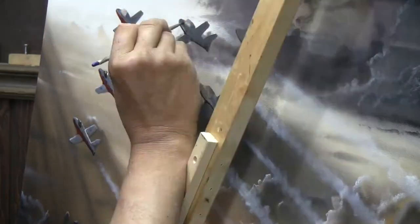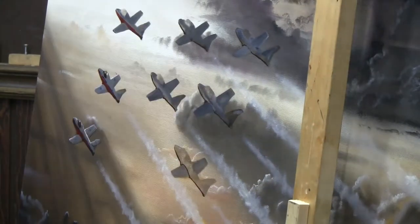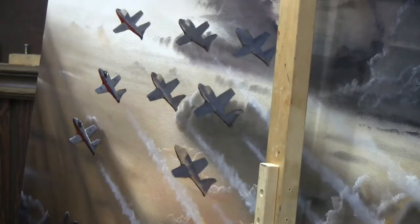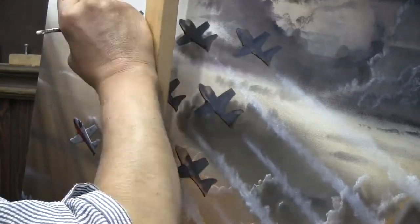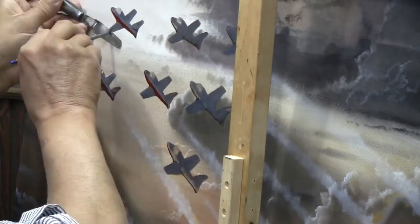This original actually got auctioned off at the auction itself, and we are producing a bunch of really high-end G-Clay limited edition prints. We're going to have those — they're signed by me.